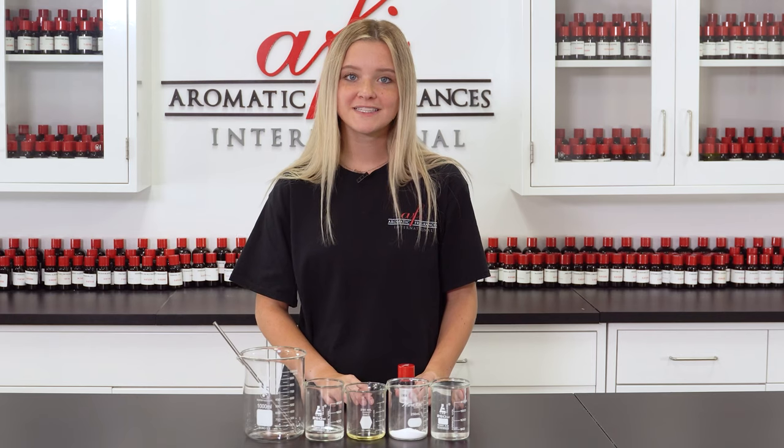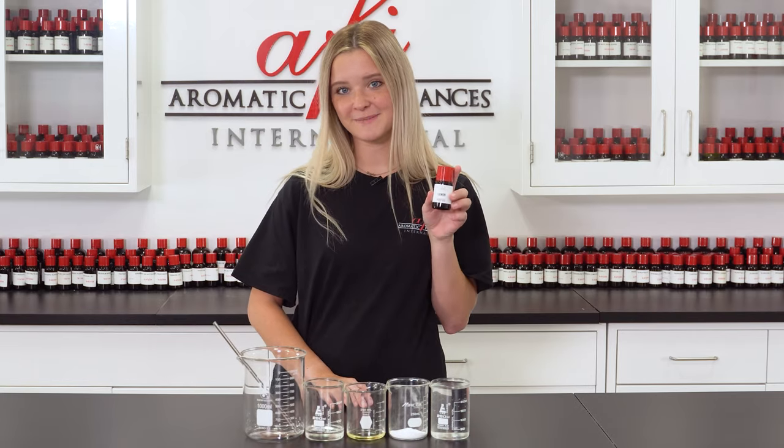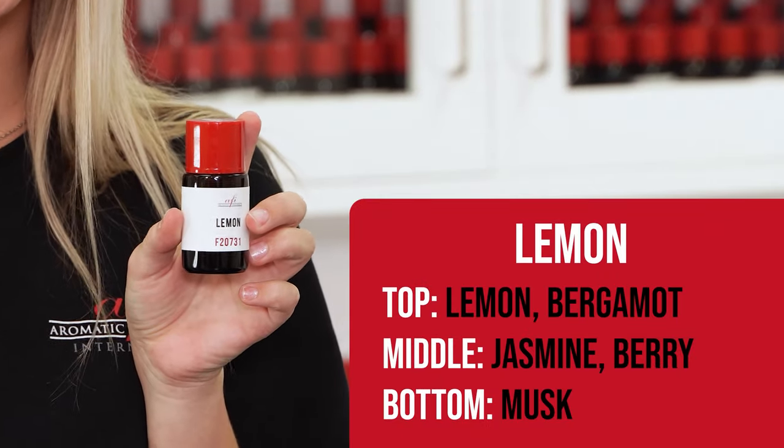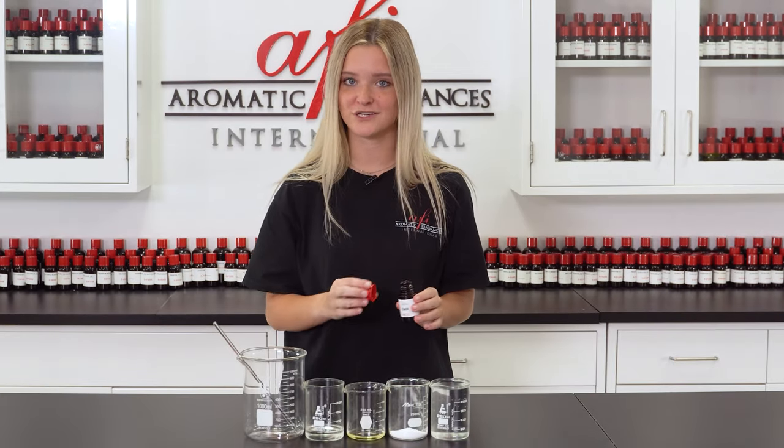AFI has over 18,000 fragrances to choose from, which can be a bit overwhelming, but if you have an idea of the scent you'd like to use then you can easily search for it on our website. For this DIY I knew I wanted something that would smell clean but not overpowering, so I chose lemon. This is perfect — so refreshing.